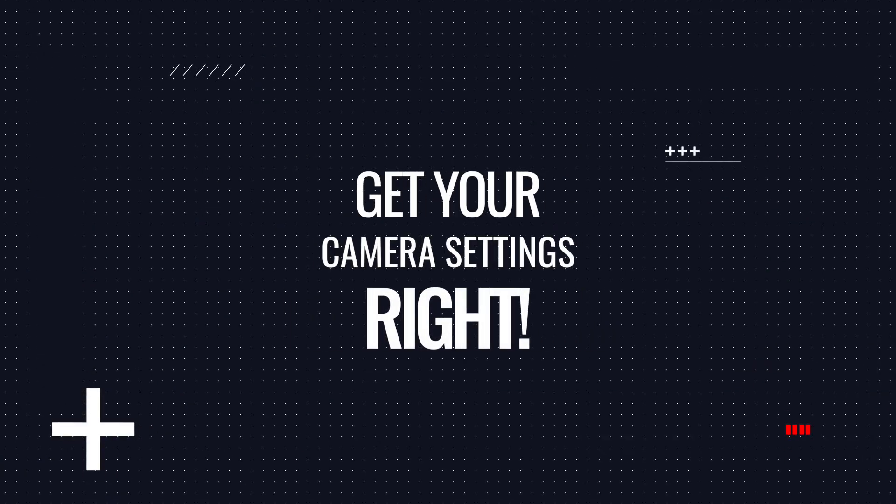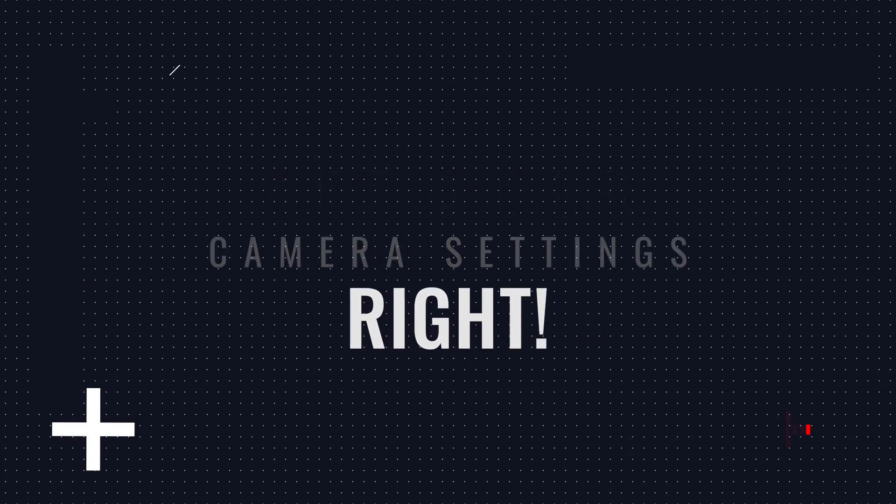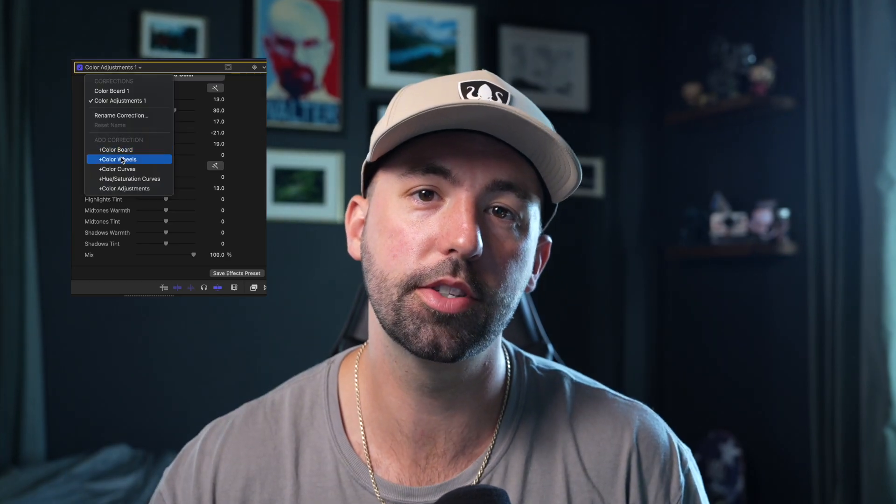That being said, the footage straight out of camera might be a little bit flat and lifeless, but there are some things you can do in post to give it a little bit more life. If you're shooting in a standard color profile, it is crucial that you have your camera settings correct, especially your white balance. If you're out in the field, it's a little bit trickier — especially if you're in sunlight and it switches to clouds and then you go indoors. When you shoot in a standard profile, it's a lot harder in post to keep a high quality image while making those adjustments.